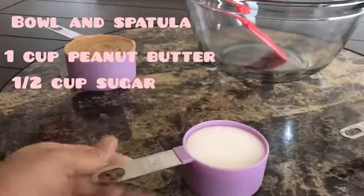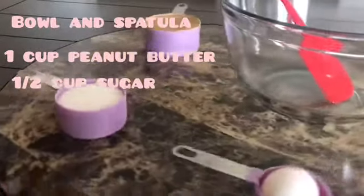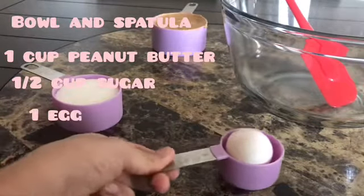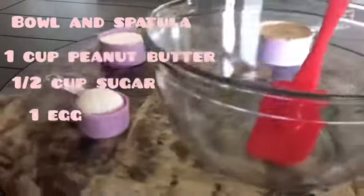As well as half a cup of sugar, and the last and final thing is one egg. This recipe is super simple — almost everybody can make it.